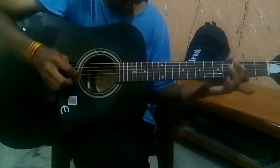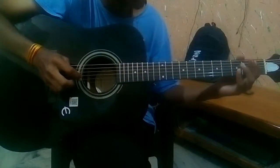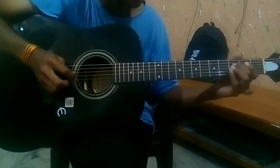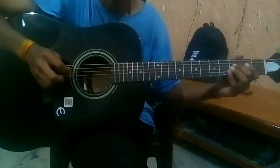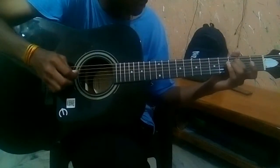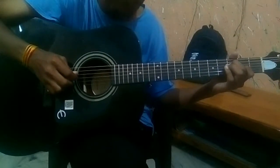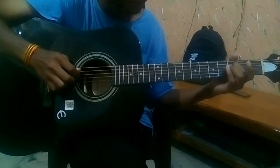First you have to put your pinky finger on the 5th fret of the A string, and put your index finger on the 2nd fret of the D string, and put your middle finger on the 3rd fret of the D string. Then put your index finger on the G string 2nd fret, and then play it open G.